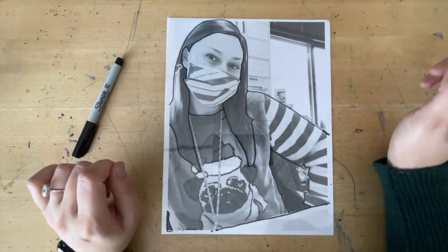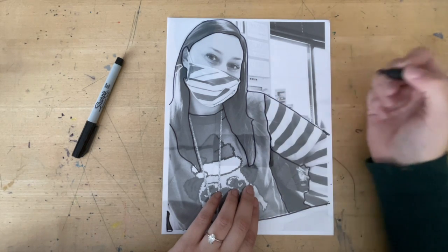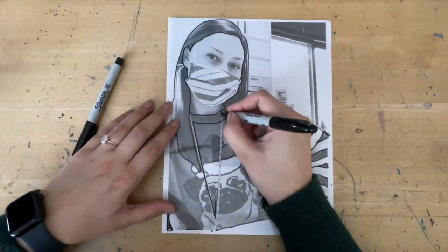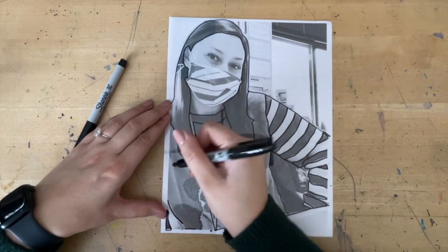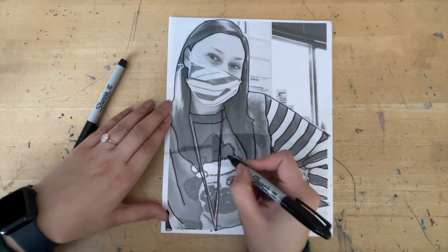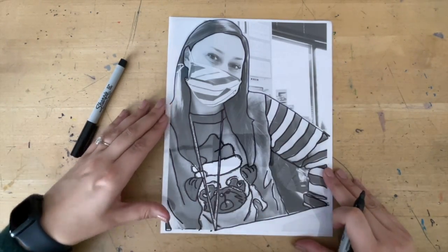We're going to add value to the hair later. Next, work on your shirt or whatever you're wearing. I'm going to start with my sleeve, draw this main line, and also include the striping of my sleeve. Since I have a design on my shirt, I'm going to copy that too. I'm also going to copy the lines of my wrinkles and work in the details of my shirt.